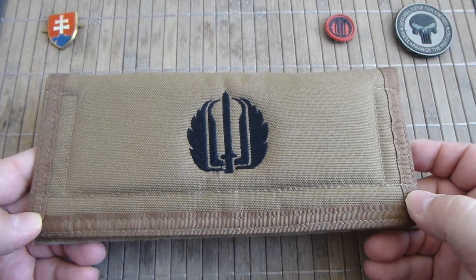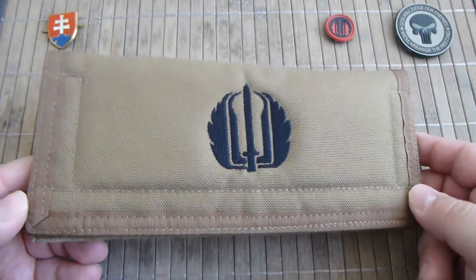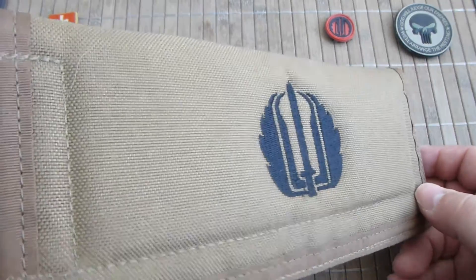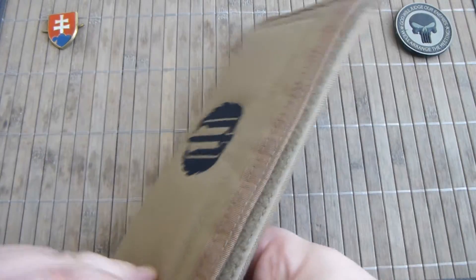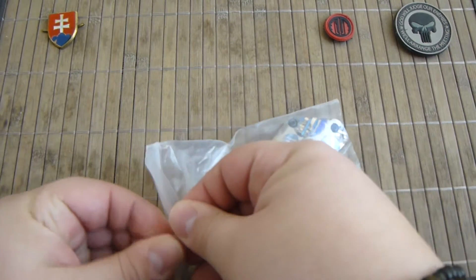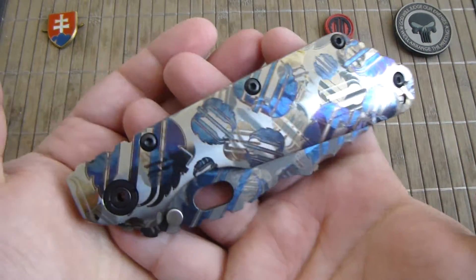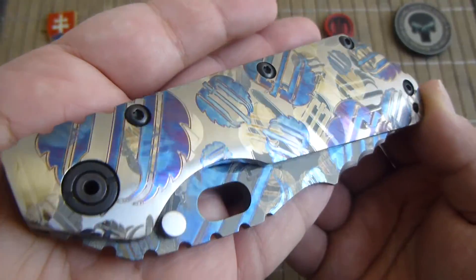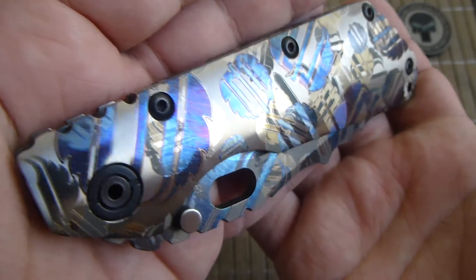Like almost all high-end custom Striders from MIG, this one comes in a nice pouch with the stitched logo — the Strider bag. I hope the lighting will be good enough to emphasize the beauty and awesomeness of the laser anodization.